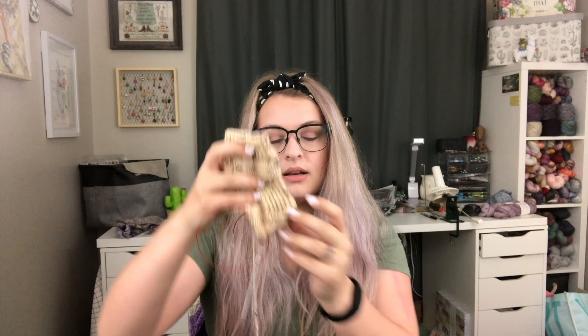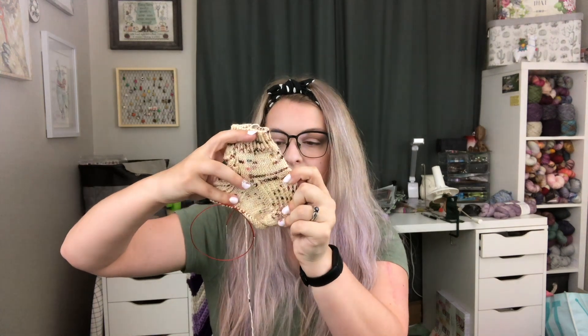I knit these up on 2.25 millimeter needles, a US 1. I did the 64 stitch size, which is a medium, and I only did 10 rows for the cuff — usually I do 15 rows, but because these are shorter I thought 10 would be plenty. It is a one by one twisted rib on the cuff. Then I knit one repeat of the pattern for the leg and put in a slip stitch heel flap and gusset, which is the called-for heel in the pattern. I'm almost done decreasing in the instep and then I'll just move into the foot until I'm ready to put in a toe.